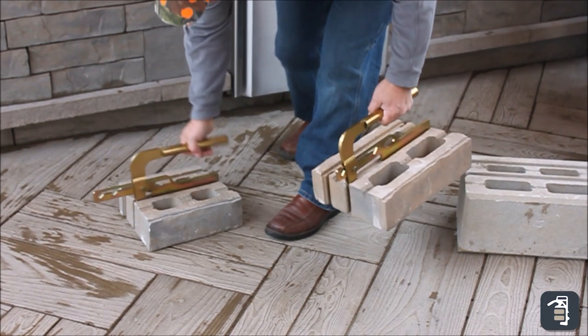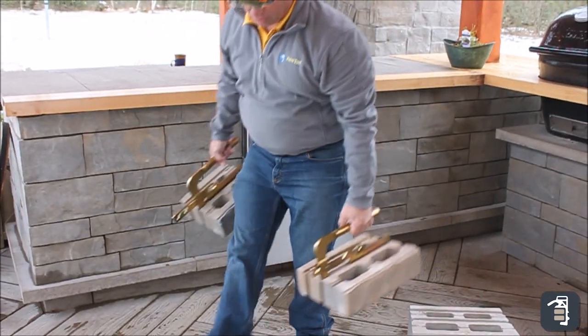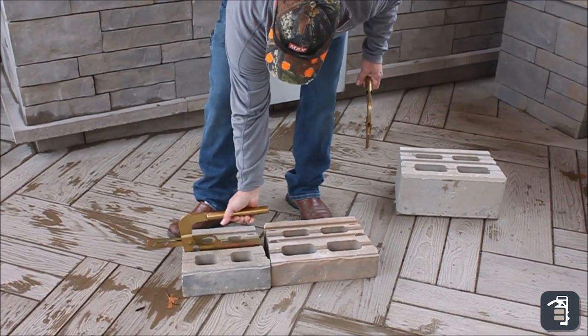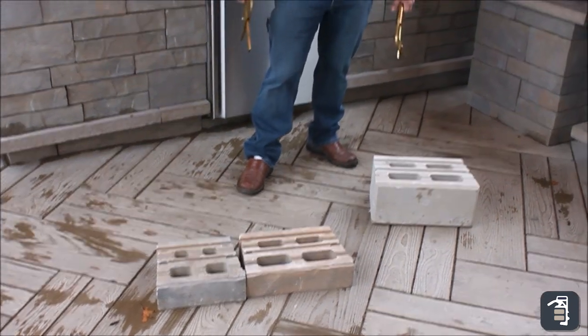So again, I can hold one in each hand. Ergonomically, the proper way to haul it — bring it over your wall, set it down, grab your pin, set it down, grab your pin. Real quick, real easy, real efficient.